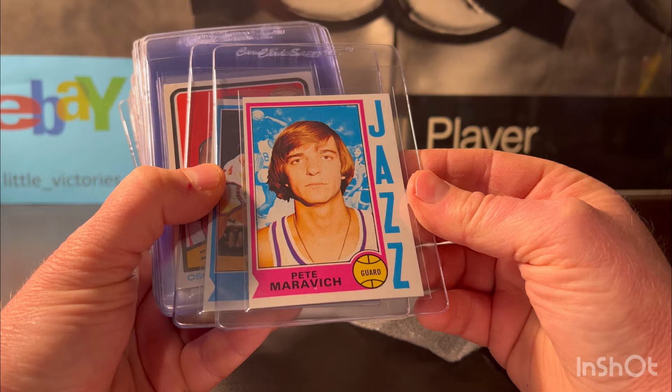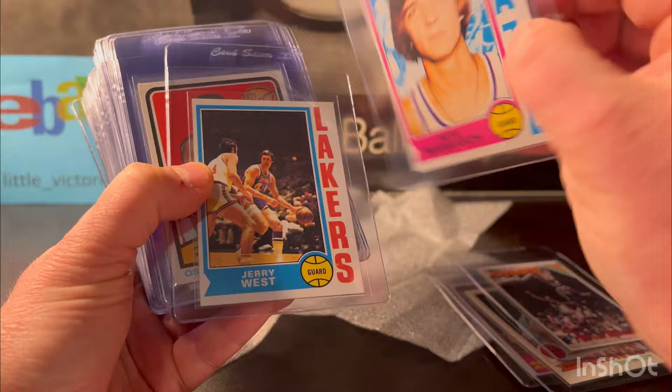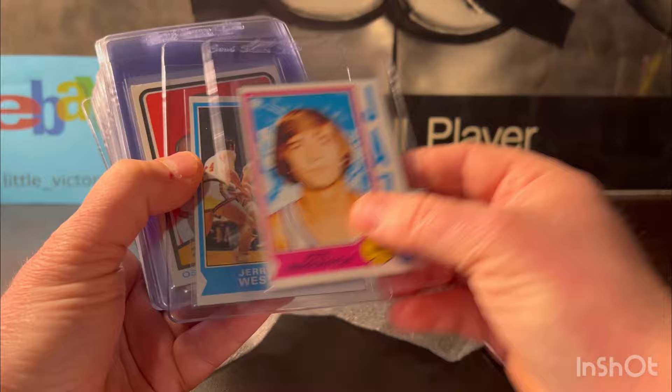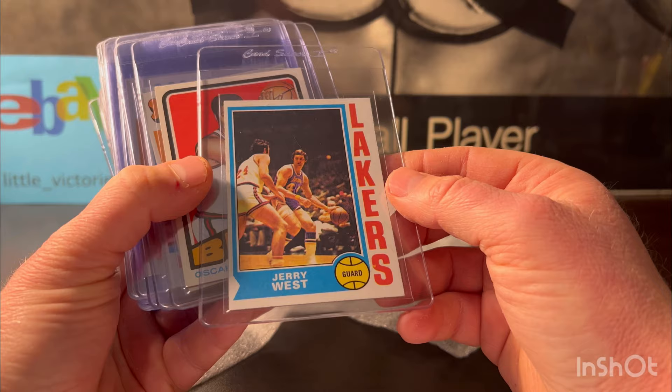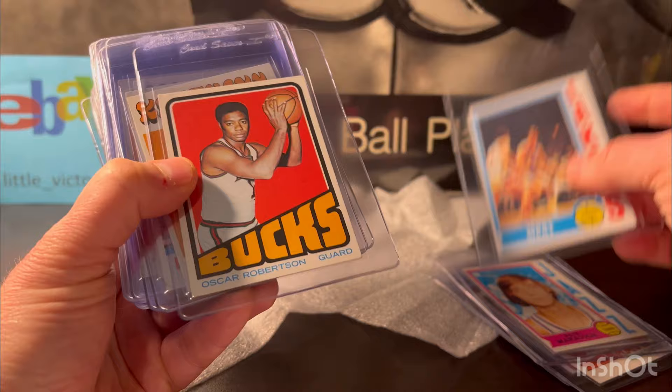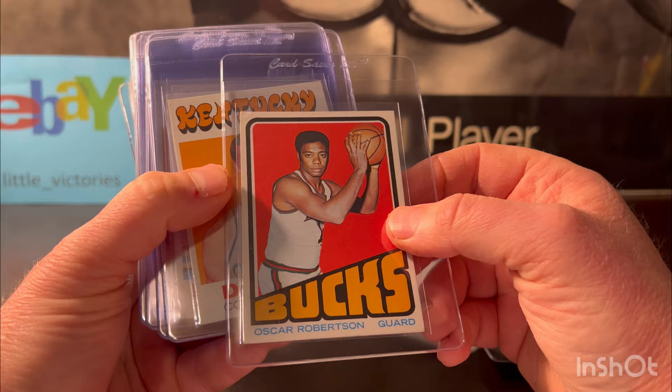The Maravich was pretty sharp, not too bad — a little off center on the back obviously, but I'm gonna put it at a six or seven. Here's Jerry West, same year, 1974, for the Lakers — the Logo Man himself. This one looked like about a six or seven; I think a seven on that one. Here's an Oscar Robertson — I love the look of this card. This is 1972 Topps.